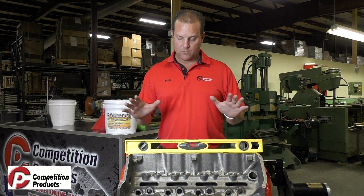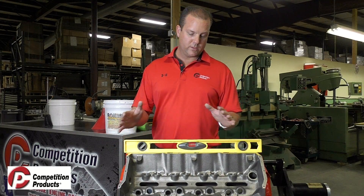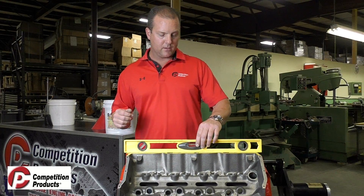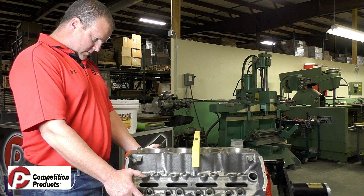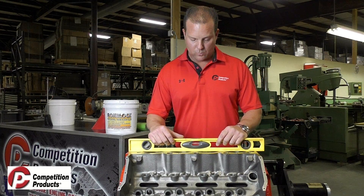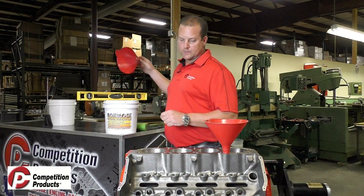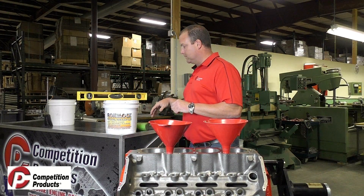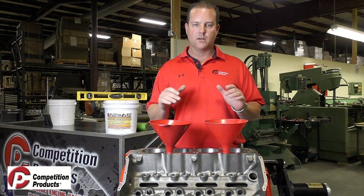Once you get that finished up, you want to get the block leveled. This one needs about a quarter inch shim underneath it to get leveled in the front. You can use plate steel under the wheels of your engine stand or whatever you have in your shop. We're going to take the level and level the block — it's important because if you don't, the material isn't going to flow in your water jacket evenly. We want it as flat as possible. Once that's done, get your funnels out and have all this prepared before you mix, because once you add water you literally have 15 minutes to get this product in.